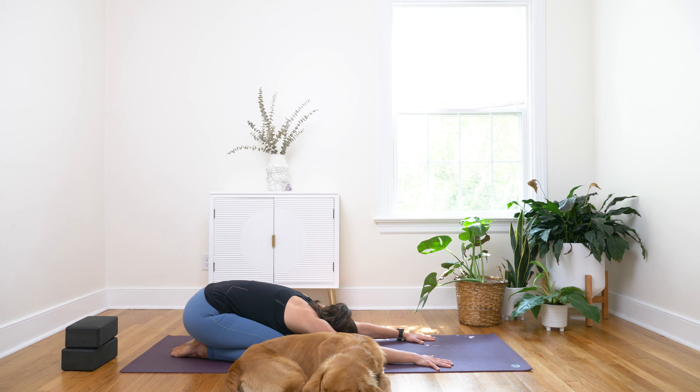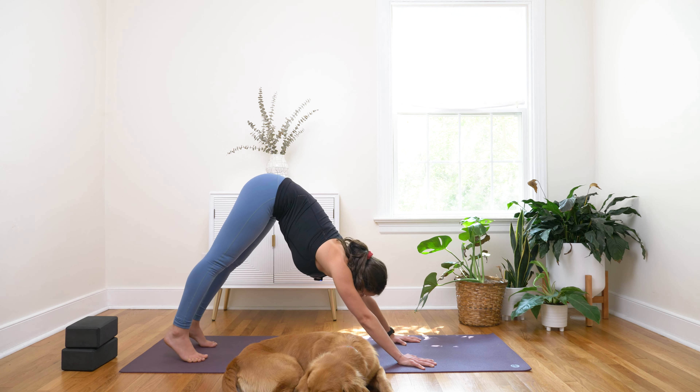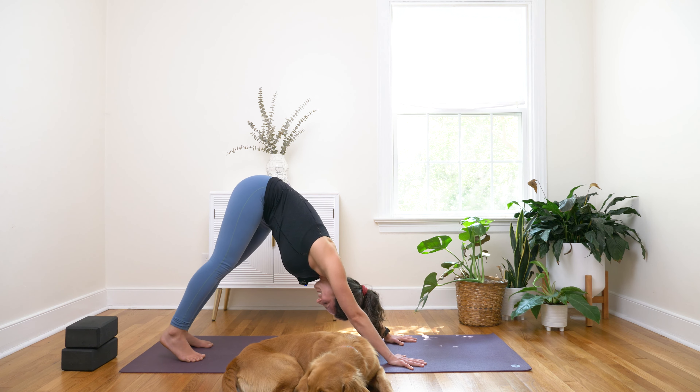Inhale to neutral. Exhale, gaze over your right shoulder towards your right hip. Inhale, back to neutral. Exhale, gaze over your left shoulder towards your left hip. Inhale to center. Exhale, curl your toes under, lift your knees up and then straighten your legs — send your sits bones towards the sky, waking up the hamstrings here. Maybe pedal out the feet from side to side. Take whatever movements your body needs here.